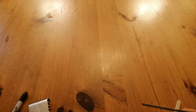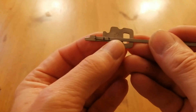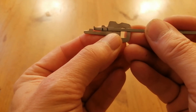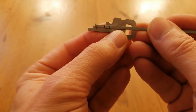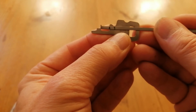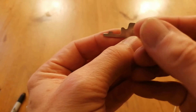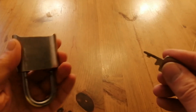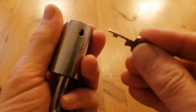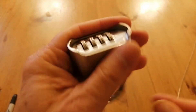So I transferred that over to the key. You can see where my first mark lines up, and you can see where my second line lines up — and that gave me the position of the bitting. I knew the height of the bitting because I knew it had to fit into this key way. So I now have a working key.